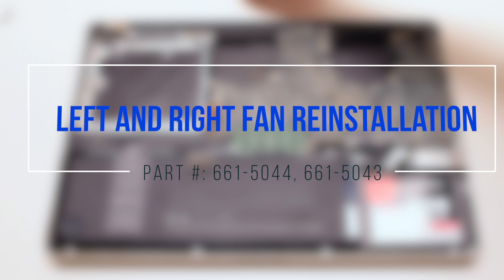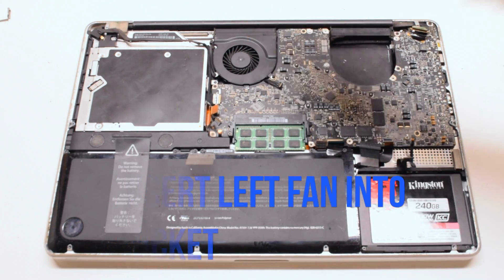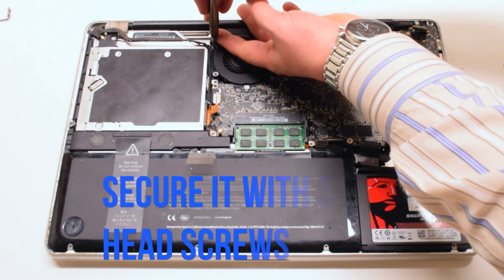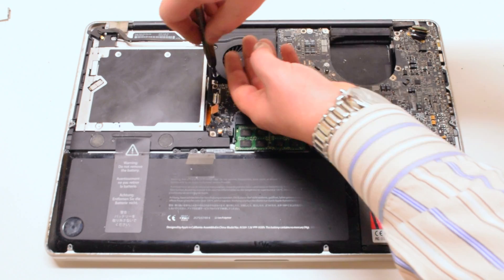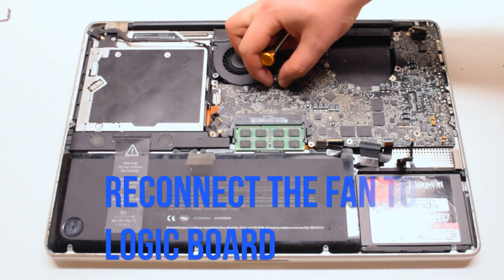Left and right fan reinstallation. Once you've transferred the screws to your new fan, insert it into the socket. Secure it with three Phillips head screws. Reconnect it to the logic board.